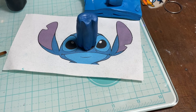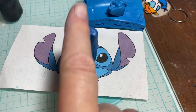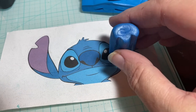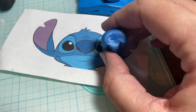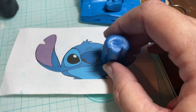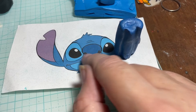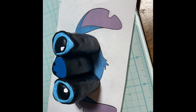Now that we have both eyes completed and wrapped, I'm going to do the nose next. I shaped it pretty much just like his nose shape, and then I used the end of a paintbrush — it seems to work well; I don't have any knitting or crochet needles but whatever you have works — and I made two little indentations. I'm going to fill them with some black and then wrap the nose, and I'll be back.